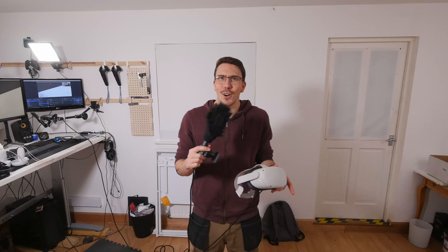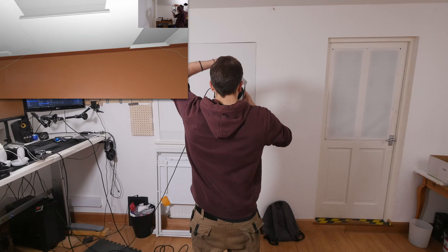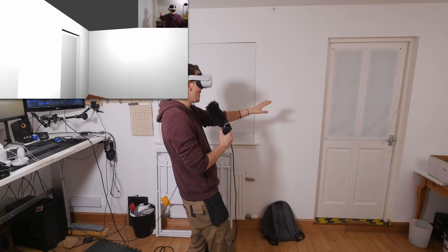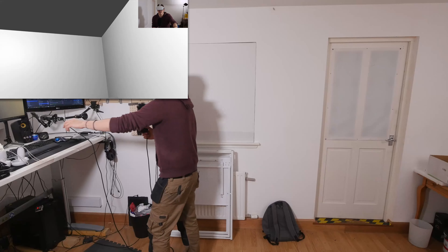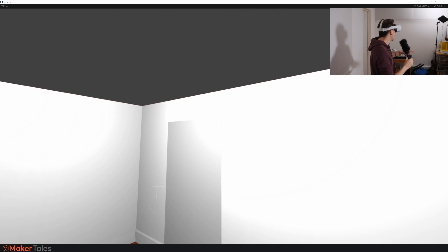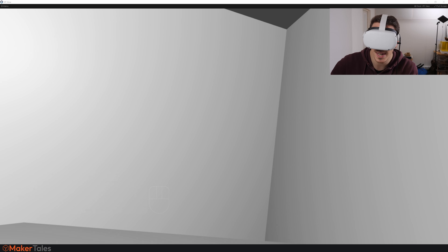That took about an hour to recreate because I got confused with some of my scribbles, but now it's time to jump into VR and check the scaling. I spent a little time aligning it so it looks good on camera. In VR — facing this direction I can see the window perfectly, turn that way and there's the door and the desk, and this is looking awesome. Those ball things are the controllers; I'm leaving them alone so I don't screw up the alignment.